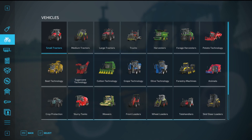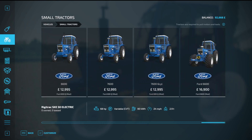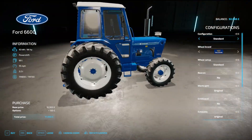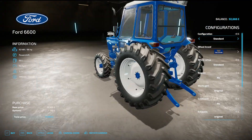Hello and welcome to another Mod Spotlight. We are looking at small tractors and it is the Ford 6600, the start of the 600 series.